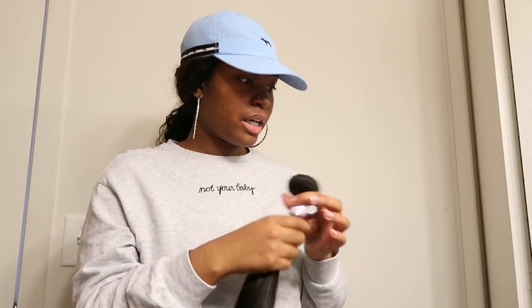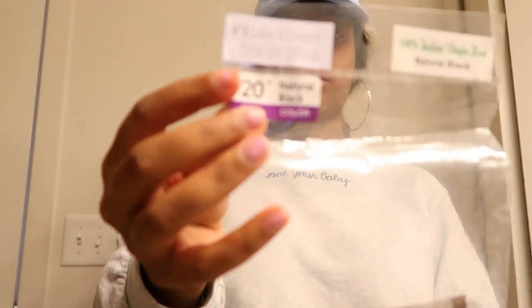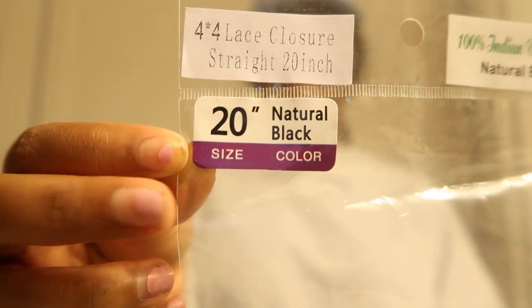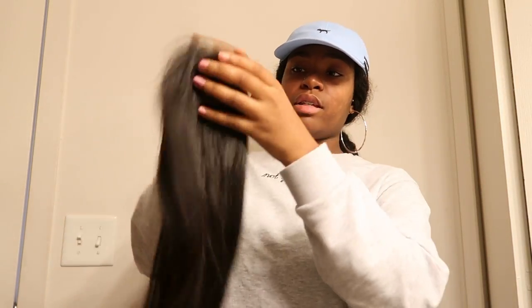Yes, I'm feeling this Indian hair and for my first time — yes, I can't wait to install this in my head. The bundle is very, very nice. Now I'm gonna get into the closure, because as y'all know sometimes the closure has a different texture than the actual bundle. It came in the same plastic wrap — again it has the style at the top. I have a 4x4 lace closure, straight, 20 inch, and again it has the 100% Indian virgin hair label.